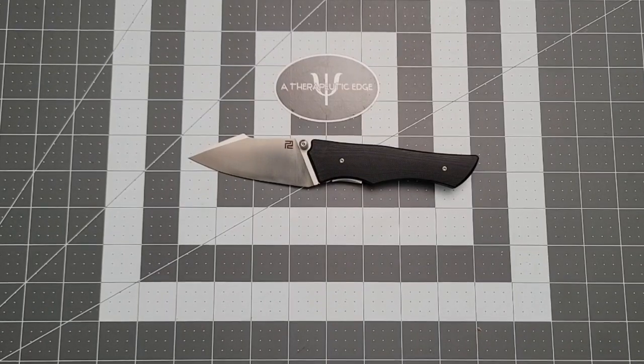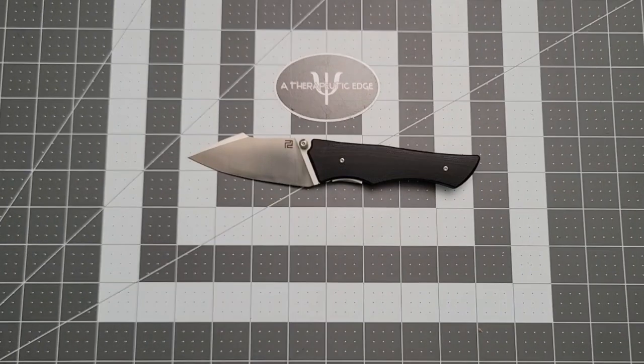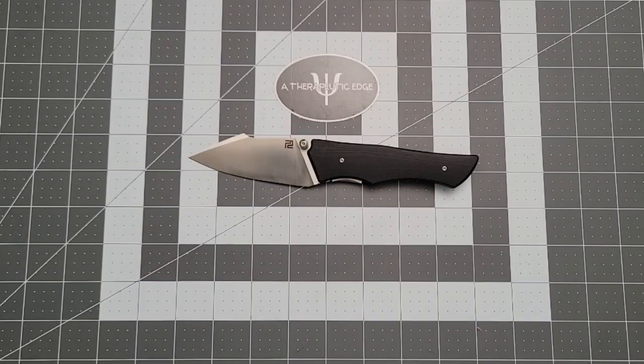What's going on YouTube? Welcome back to A Therapeutic Edge. It is lovely to have you here. Do me a favor — hit that subscribe button if you would. I would love to have you here on a regular basis, and don't forget to hit that like button. If you like knife content, you have come to the right place. I upload new videos of new and interesting knives two or three times a week, and I would love to share it with you. So subscribe and join us.